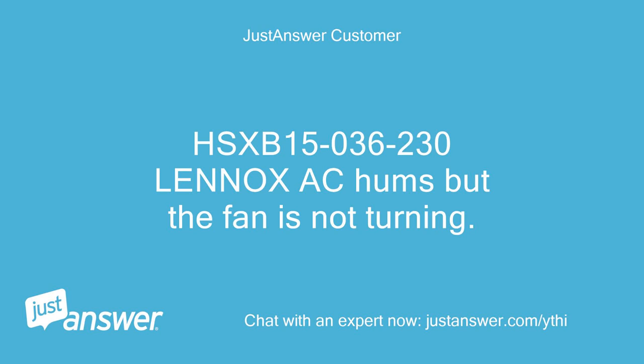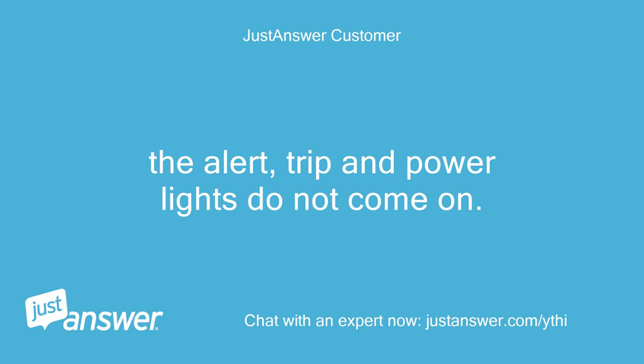HSXB15036230 LENOX AC hums but the fan is not turning. The alert, trip, and power lights do not come on.